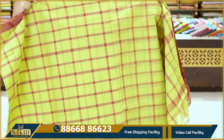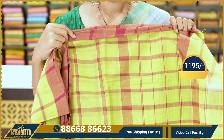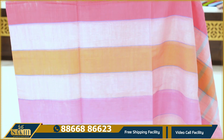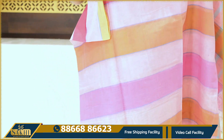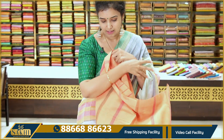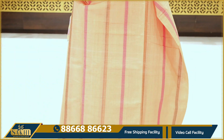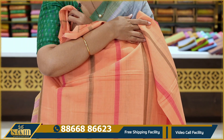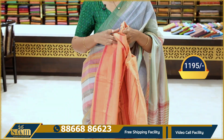Lime green with maroon color checks — ₹1195. Next, horizontal lines — baby pink, pink, and mustard color combination, also with blue color — ₹1195. Vertical lines: you can have orange, not bright orange but very light saffron color. You can have mustard green and pink color, or green and pink color checks — ₹1195.